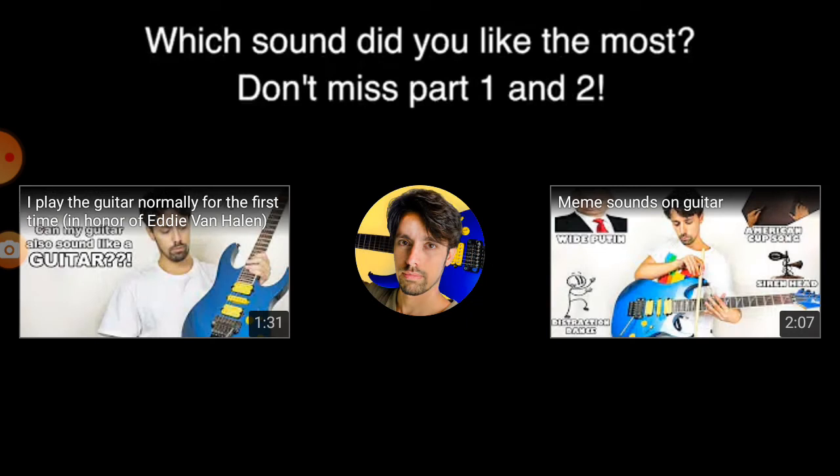Anyways guys, hope you guys enjoyed. Remember to subscribe, drop a like if you like these types of videos. Guys, peace out.